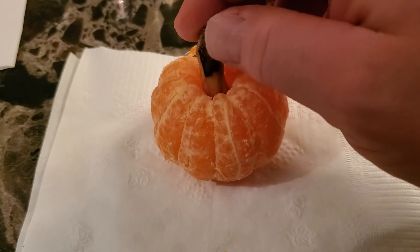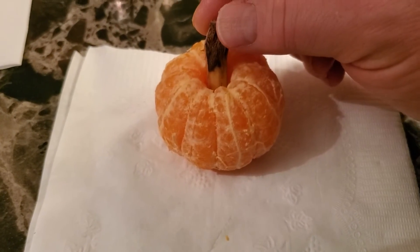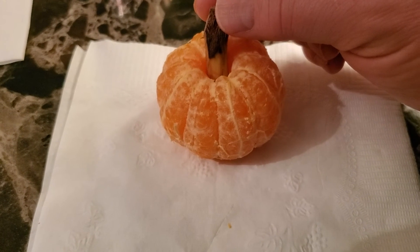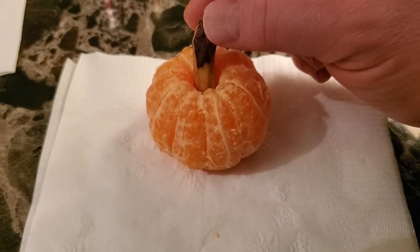Gotta have a little bit of a thick stem, but it works pretty good. A little bit of food art here for you guys. Thanks for watching Disco Bob Entertainment everybody. Have a good one.